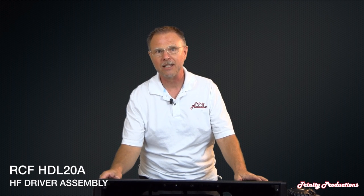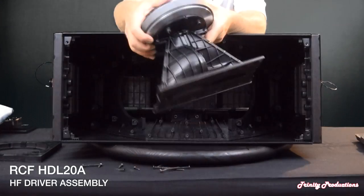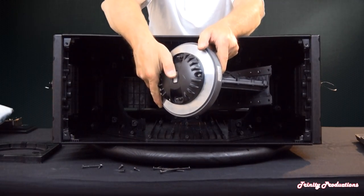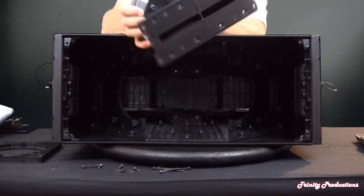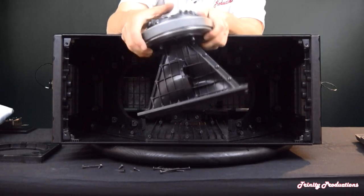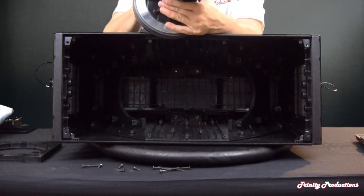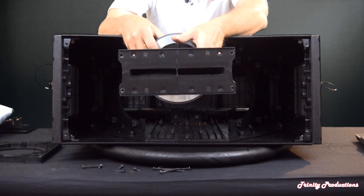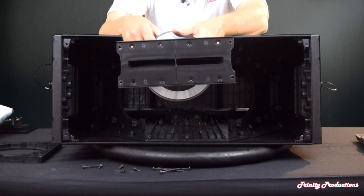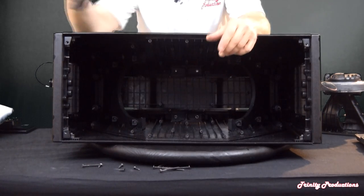We've pulled the high frequency driver and here is the magnet assembly — it's all ceramic and probably weighs a good 10 to 12 pounds. This is the waveguide throat, with two waveguides coming out into the throat of the horn. It's all plastic configuration and couples up to the front grille. There's also a wood piece in the back that holds the high frequency driver for rigidity in the cabinet.